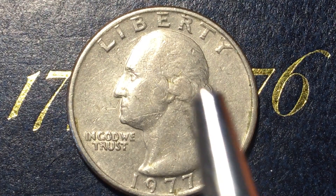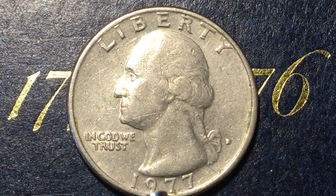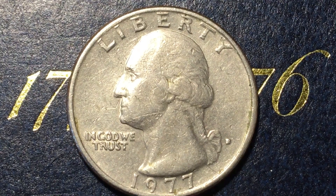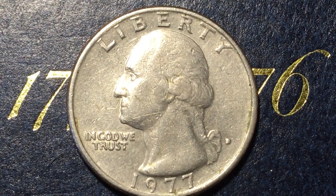This is the Washington quarter right here. Liberty at the top, it says 'In God We Trust' under Washington's chin, 1977 down here, and on the back we see a smudged D — that's from the Denver Mint. In 1977 the Denver Mint made 256.524 million of them, so they made a bunch.